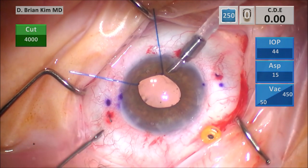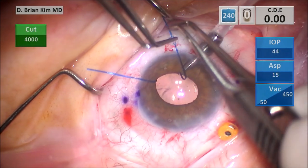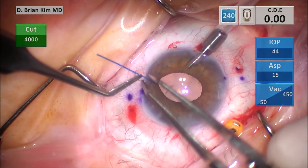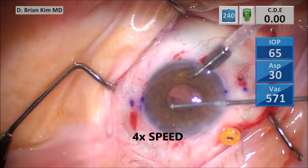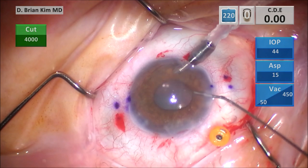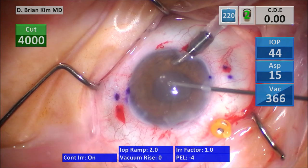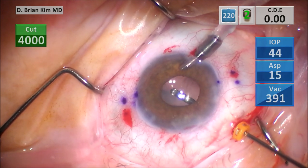I'm taking out each of the iris hooks. Now I'm switching to cortex mode and I'm able to remove the viscoelastic from the anterior chamber. Number eight: you can inject intracameral triamcinolone after you remove the viscoelastic from the anterior chamber to ensure there is no vitreous in the anterior chamber. You can certainly use miochol to constrict the pupil, but triamcinolone gives you direct visualization of the vitreous, plus it also helps with controlling inflammation. We're going to inject some intracameral triamcinolone, and then using the vitrector, we're going to do the anterior vitrectomy. You can see there's absolutely no vitreous in the anterior chamber, and then I do some more vitrectomy in the posterior segment.